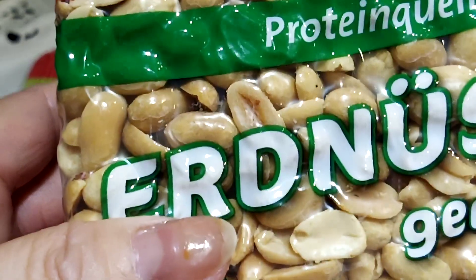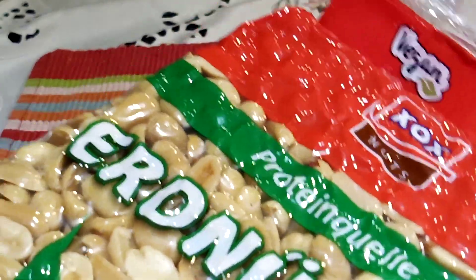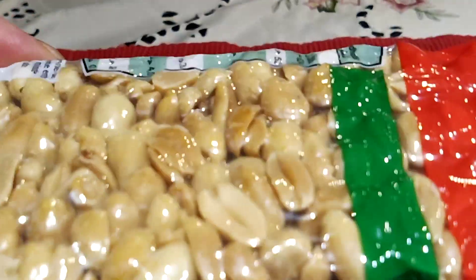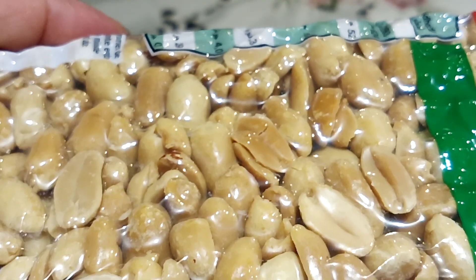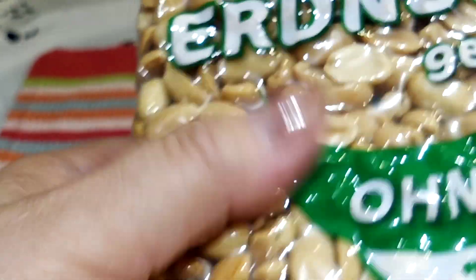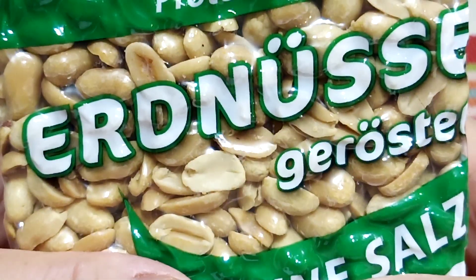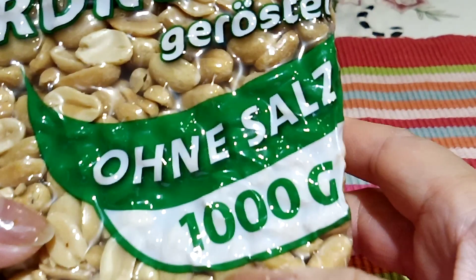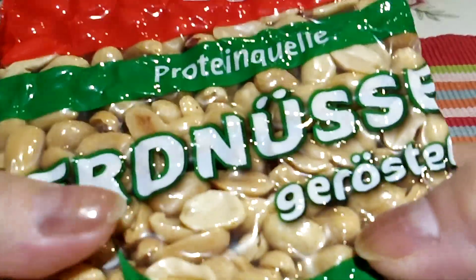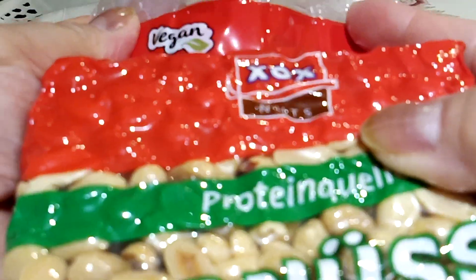Look at this — this one is packed in a plastic, it is vacuum. You can see it is compressed. This is vacuum inside the packaging, in the plastic, and look at this — all very intact. This is weighing one kilo, or one thousand grams.